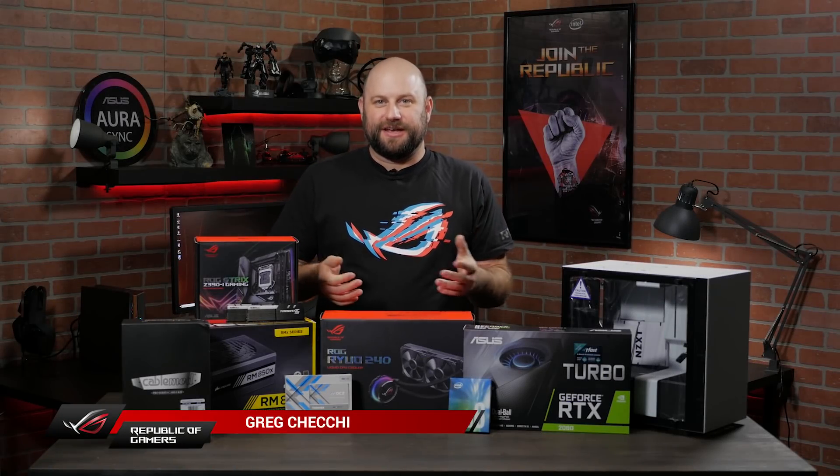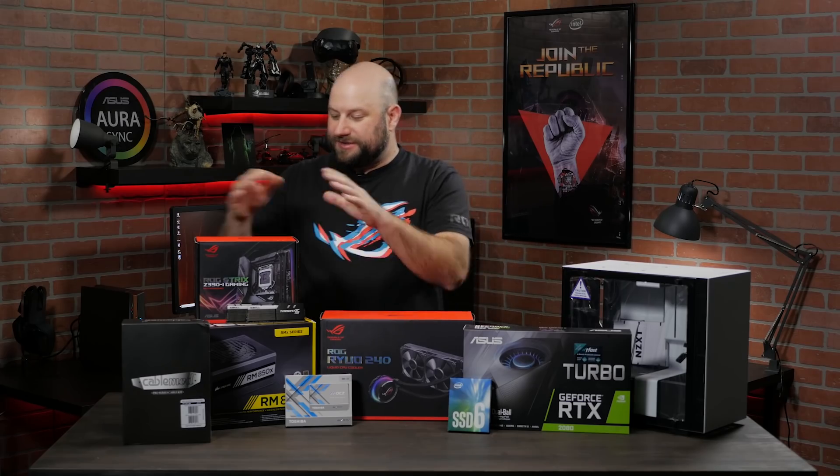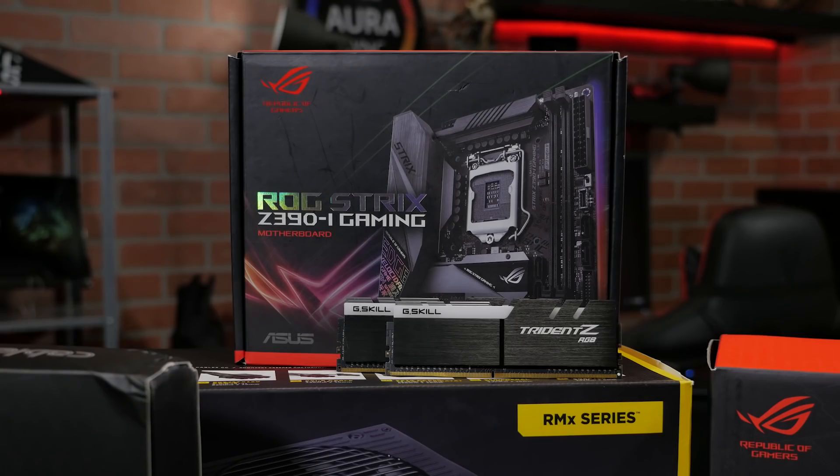Hey, what's up guys? This is Greg with ASUS ROG, and in this video we're going to be doing a gaming system build, but not just any system. This is a mini-ITX Z390 system build, and it's all kind of built around our ROG Strix Z390i gaming motherboard.